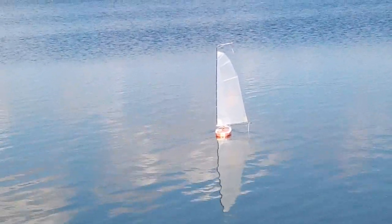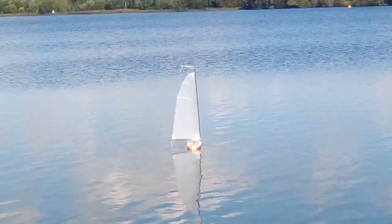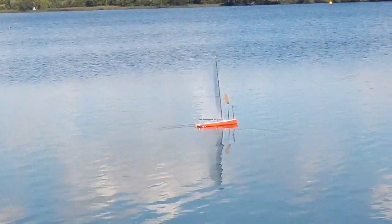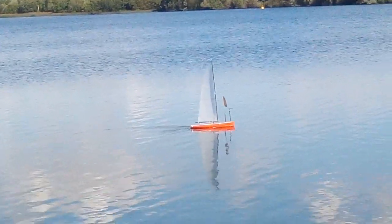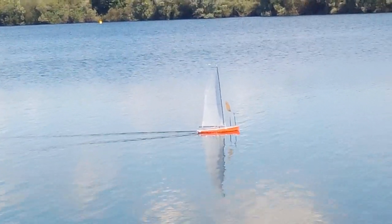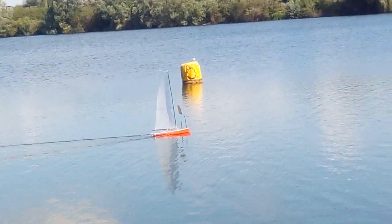This is the ID Pilot autonomous yacht control system. I've just turned it on so hopefully it'll start a mission. It's now in mission mode and the first waypoint is kind of up to the right there, in the right top-hand corner.